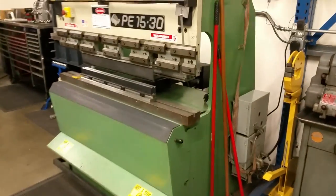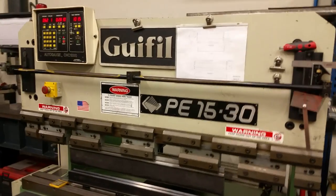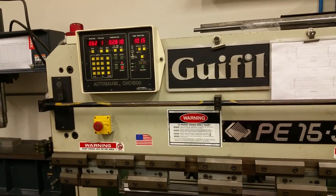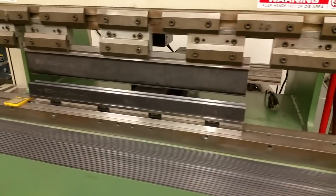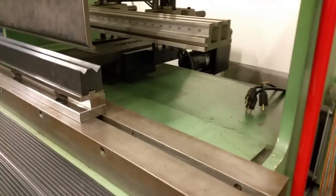Alright, you got your press brake here. Yeah, that's a Geefill 33-ton up-acting press brake with an AutoMEC CNC 1000 three-axis controller on it. So I've got a back gauge that moves front to back as well as up and down for doing offset bends like on my grinder racks. And it also controls the ram depth for our bend angles.